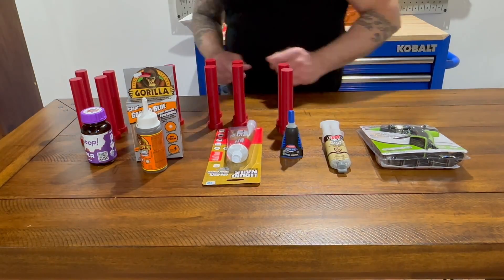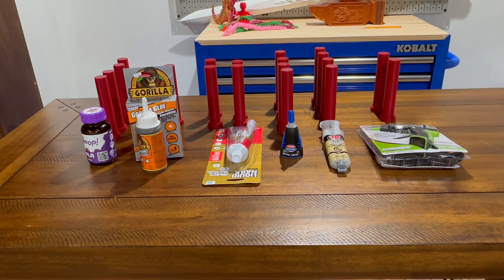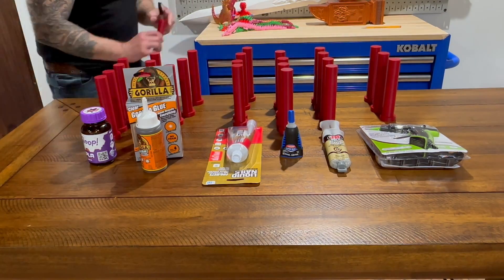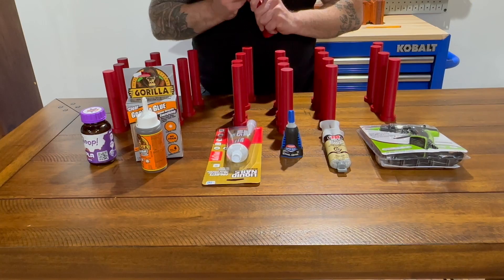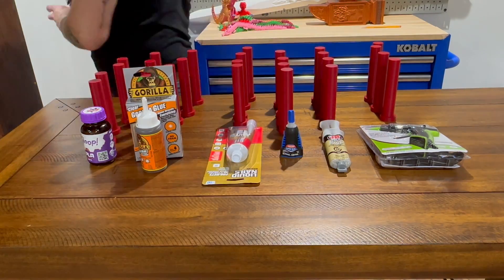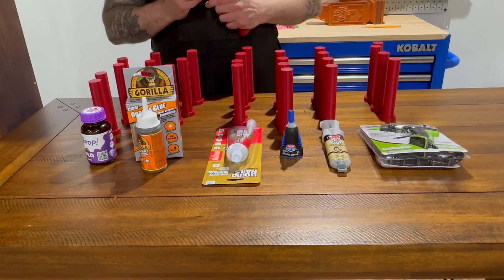3D Gloop offers strong bonds, specifically designed for 3D printing filaments. It's available for specific materials such as PLA, ABS, and PETG. It can fill small gaps, which makes the bond even stronger. One of the cons of 3D Gloop is that it's a lot more expensive than some of the other multi-purpose adhesives.